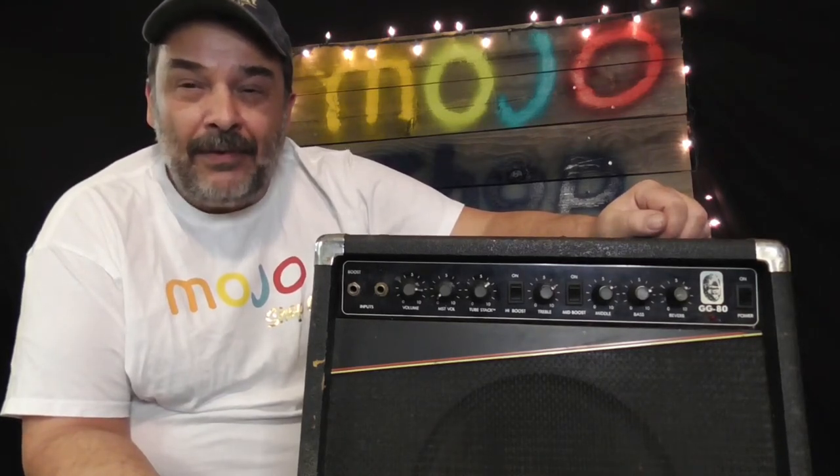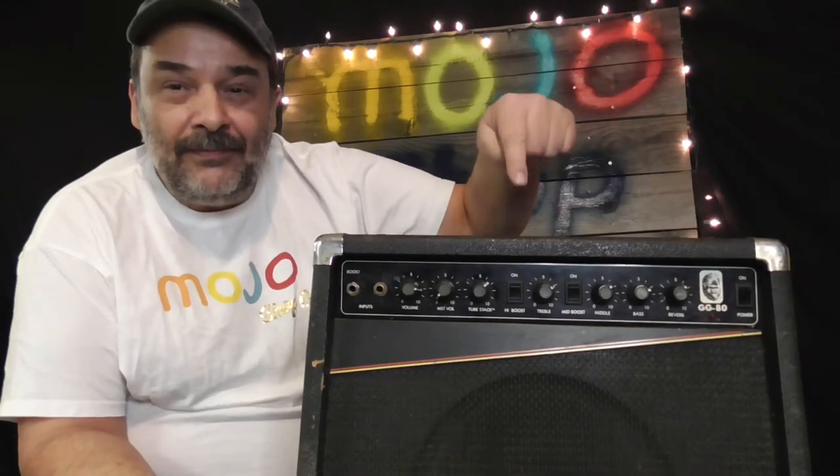In today's video, I'm gonna show you how to rebuild this amp right here.